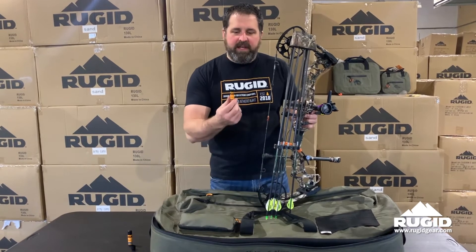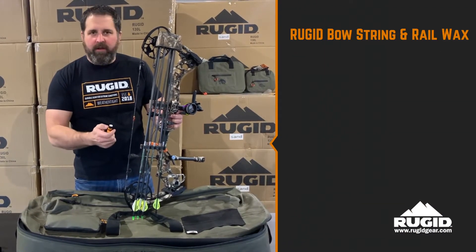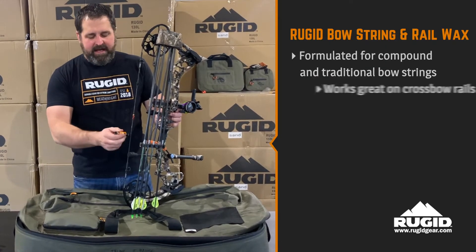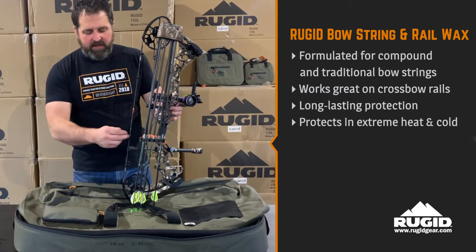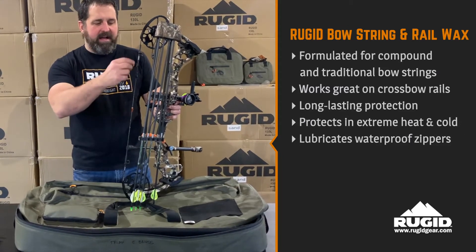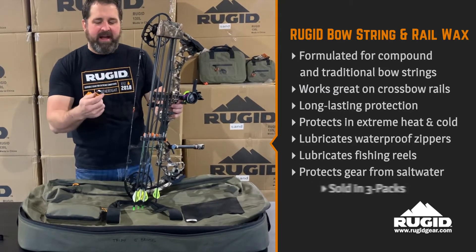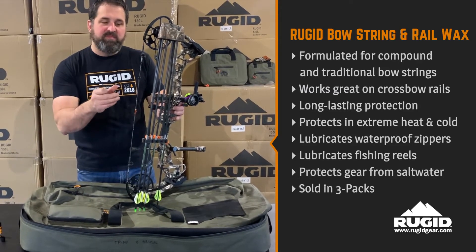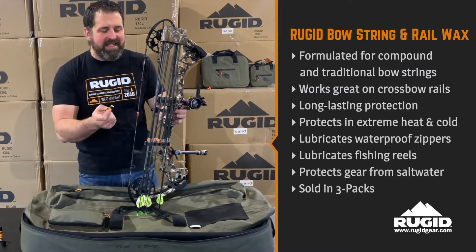What we did is we formulated a little bit softer wax. Ours is a little bit more oily than most waxes. In order to apply ours, all you're going to do — it comes in a chapstick-style tube. You're going to run that up your bow. I usually stay away from any of the areas that are going to hit a cam, but in my opinion, with this softer, smoother wax, I don't think it has a tendency to hold debris like some of the more sticky waxes do.